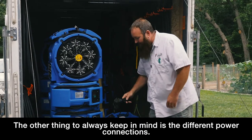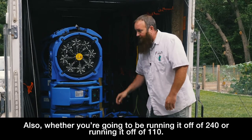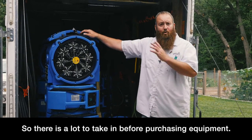The other thing to always keep in mind is the different power connections — there's a ton of different ones, so that's something you need to keep in mind as well. Also whether you're going to be running it off of 240 or if you're going to be running it off of 110. So there's a lot to take in before purchasing equipment.